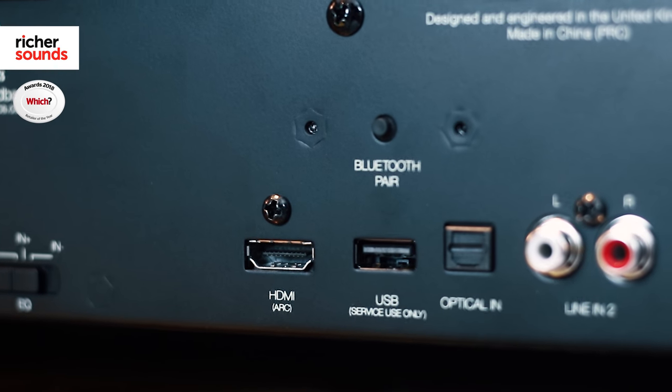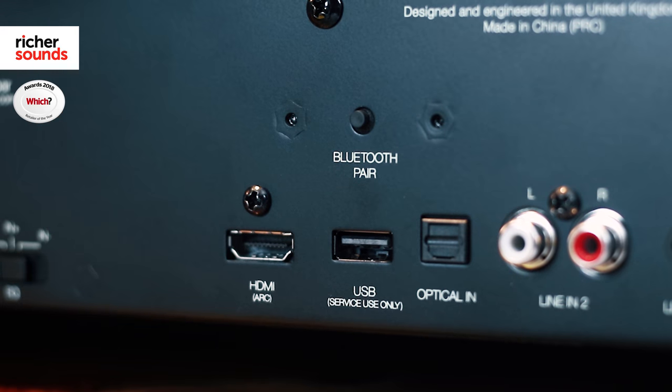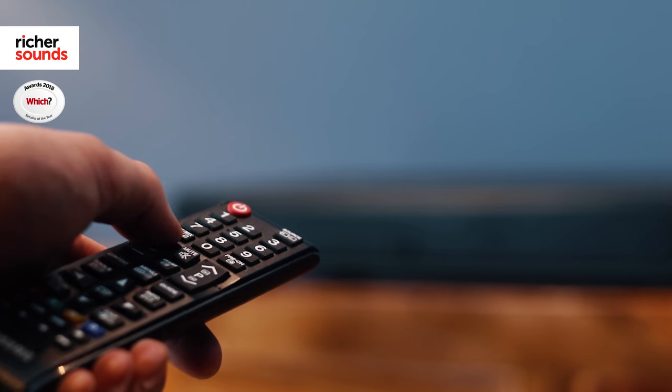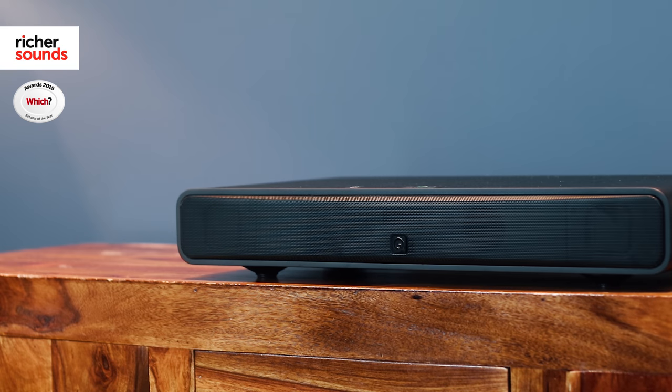Connecting to any modern TV is made quick and easy by the inclusion of both HDMI ARC and optical connections. With HDMI ARC, you can use the TV's own remote control instead of the supplied Q Acoustics remote control, which makes using your sound base even more simple and also helps to reduce clutter.